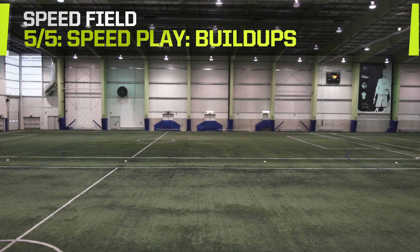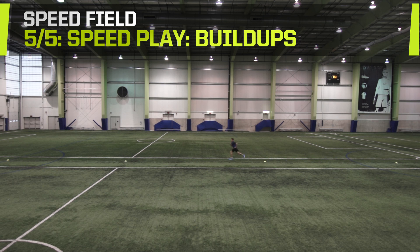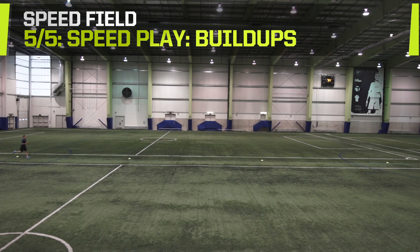Speed Play: Build-ups. This drill requires a field at least 60 meters long. From a standing position, get up to speed with a steadily increasing pace. Begin with a 20-meter jog, then transition into a 20-meter run, then break into a full-out sprint for the last 20 meters. Now jog back to your starting position. Complete three runs.